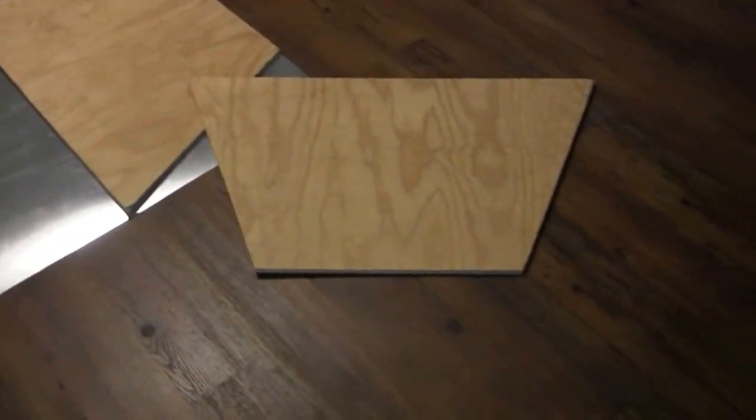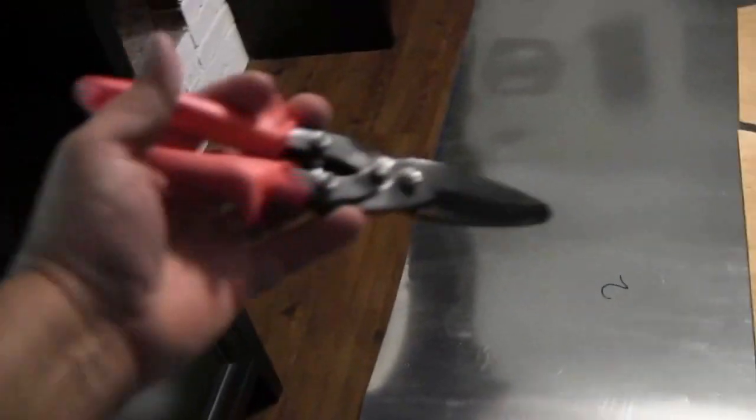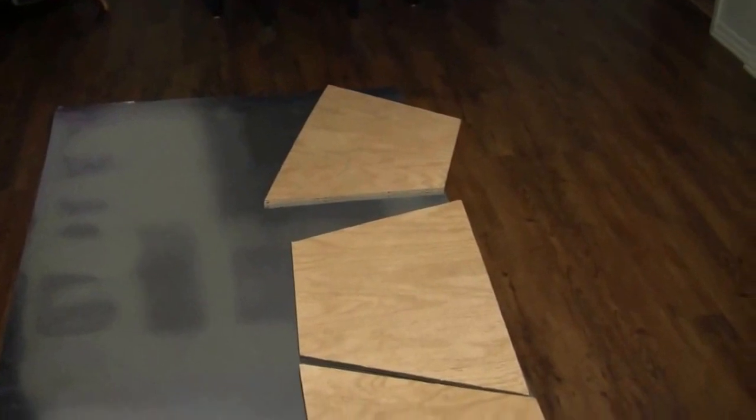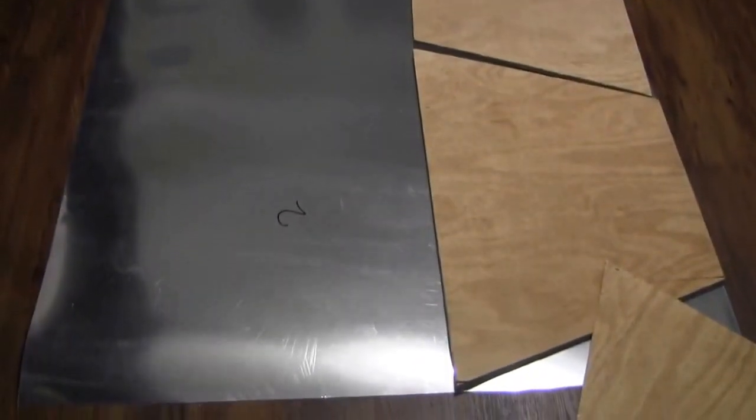I've got all the angled pieces traced out on my 4x8 sheet of reflective polycarbonate. I'm gonna cut them out with some shears, take them to my shop, rubber cement them all together, and I'll show you that when I'm done.